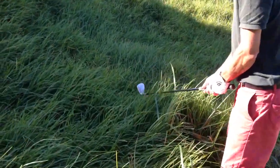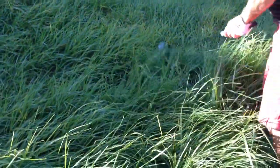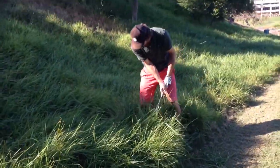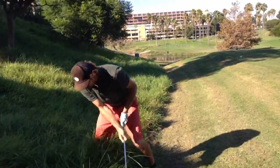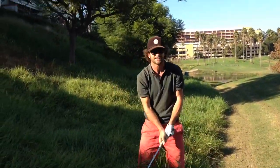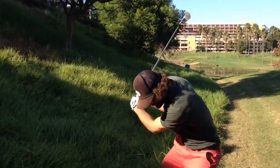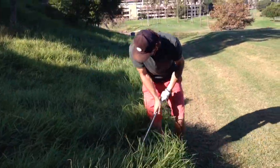Once you got it, just play it. Where is it? There you go — if you can't see it, you won't play it out. Once you got it, it makes it easier.